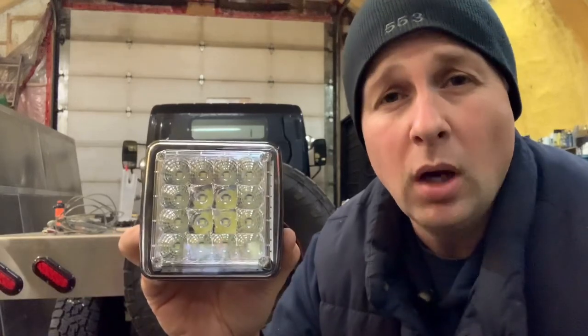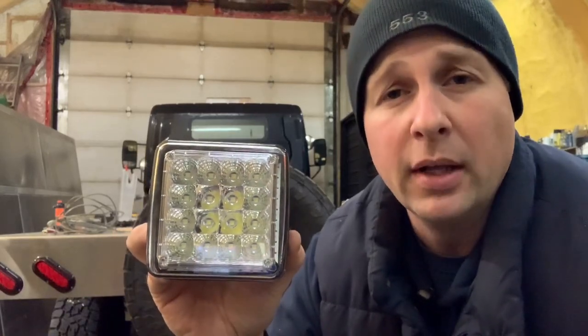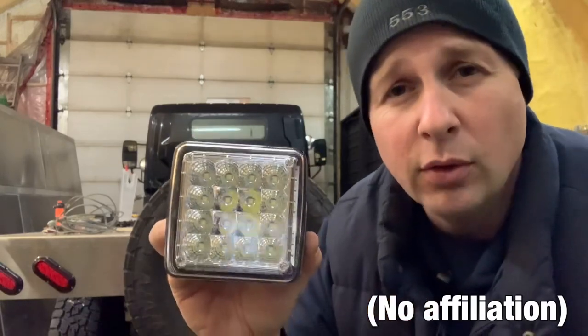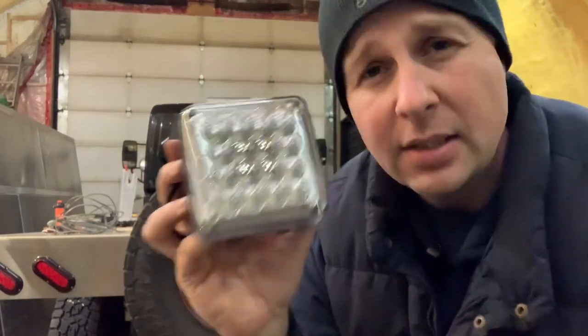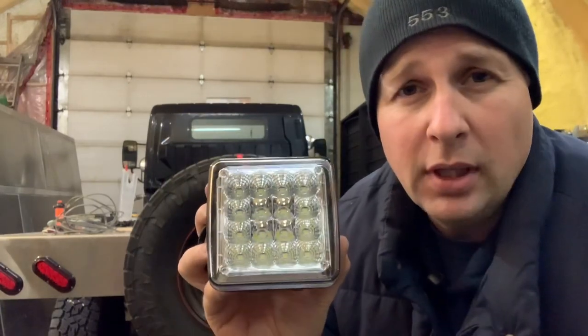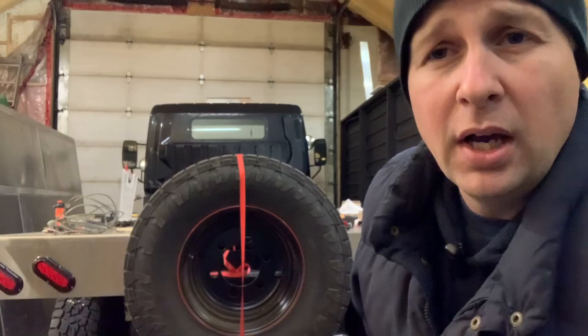This is the 50 watt quad size shooter from superbrightleds.com — 5100 lumens, 9 to 32 volts, it's got a cast aluminum housing and these things are insanely bright. I'm going to be using a pair of these for reverse lights, one mounted on each side of the spare tire.